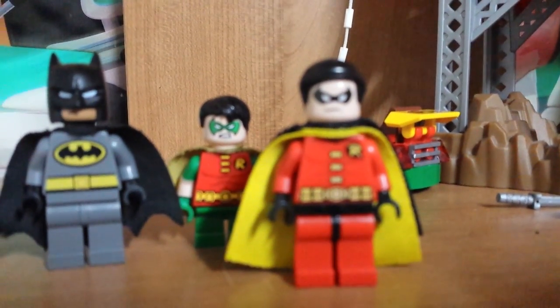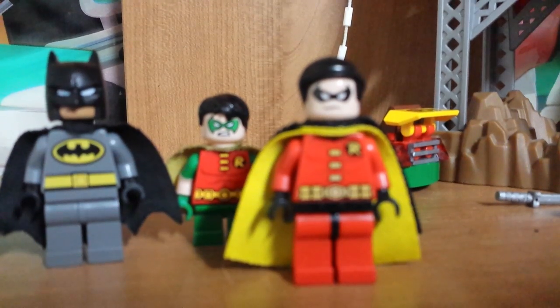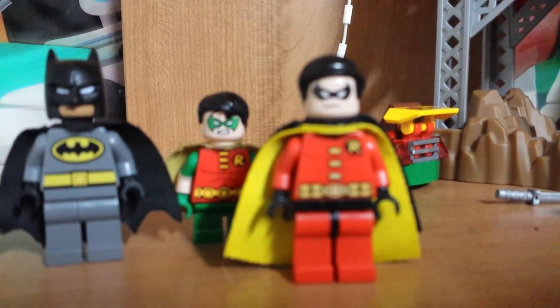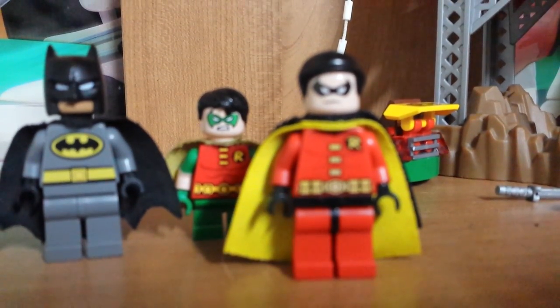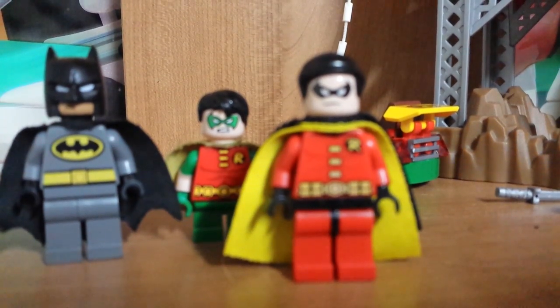Hey everyone, this is Night Just Lego, and today we came here with some customs and not so customs. Today we have the One Year Later Robin skin from Arkham Knight, and the Batman Batsuit for Batman and the Dick Grayson Robin.